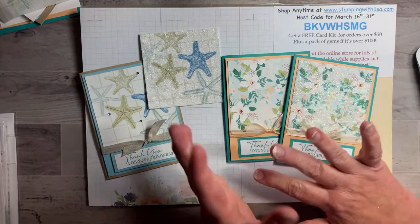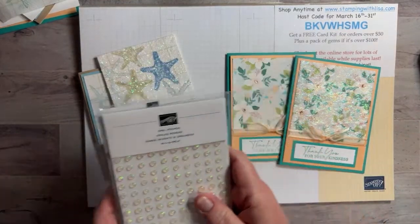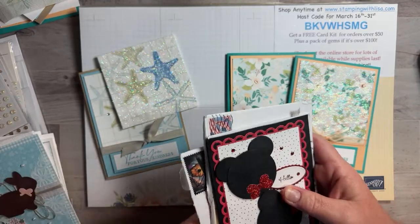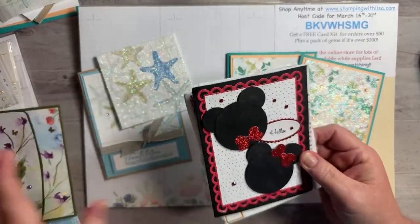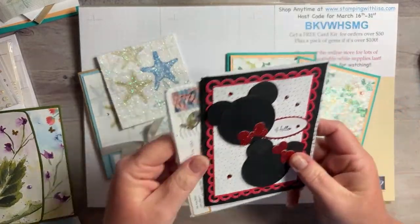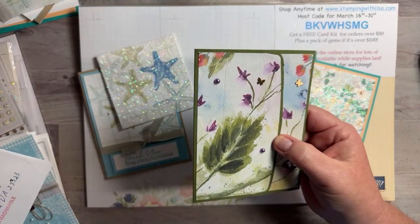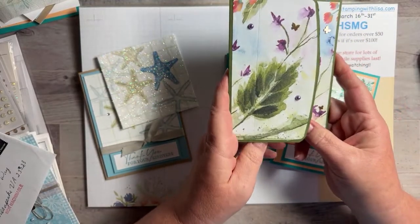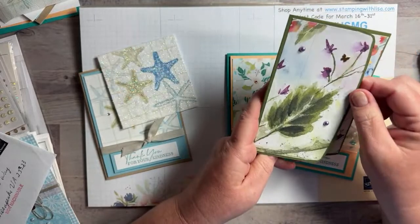I'll leave it up to you guys and have both available for the kits — you can just tell me which one you want. The gems will be a random pick. I got some happy mail to show you! This card I got from Amy Mar — it's Mickey and Mini Mouse, which I thought was really cute, and she sent directions on how to make it. Then this one from Marie Anderberry — I have never seen a card like this.